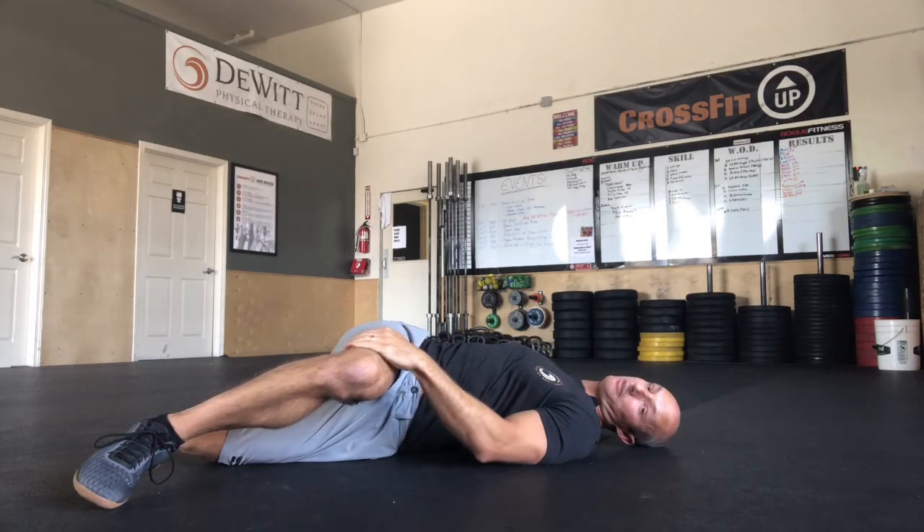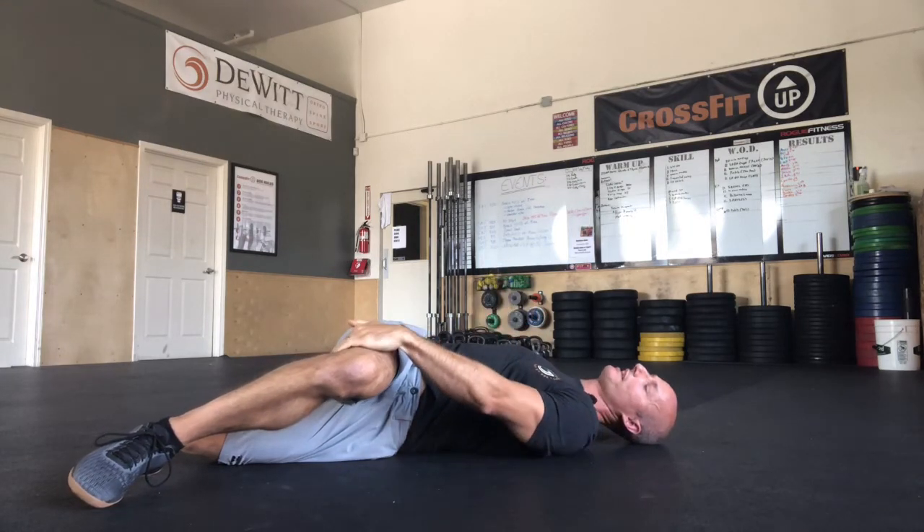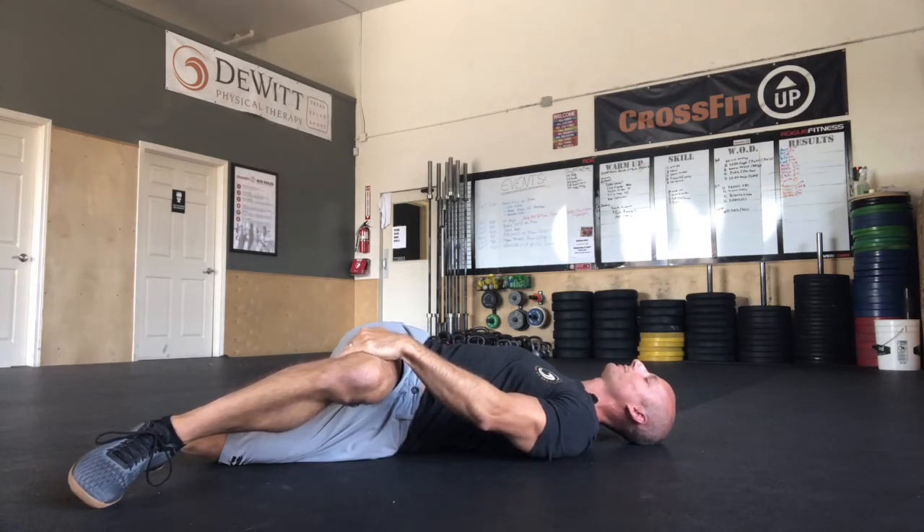In this position I would do the same thing: encourage people to breathe in and out of their belly, thinking about how long they're breathing in versus breathing out. If you want to add that box breathing layer here, you can as well. With each exhale, just try to let that top shoulder fall down towards the floor a little bit more and more.